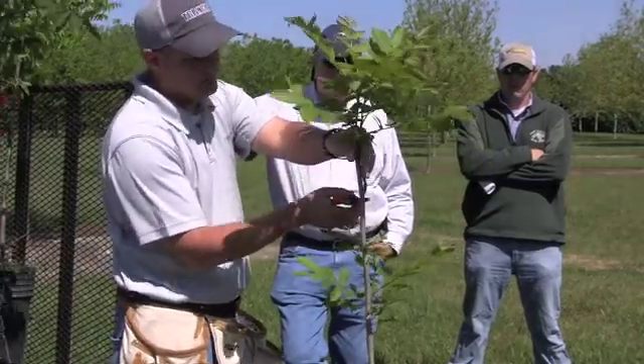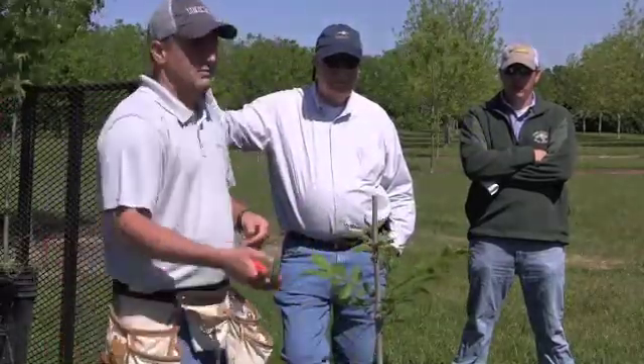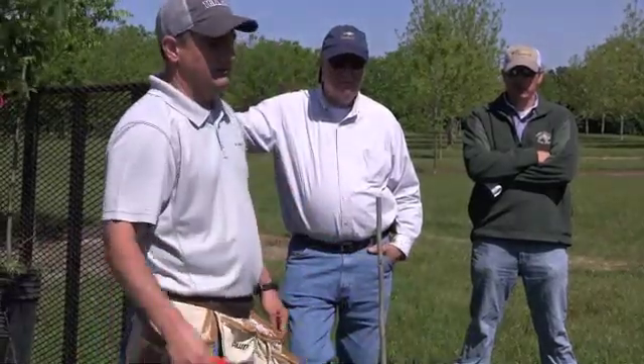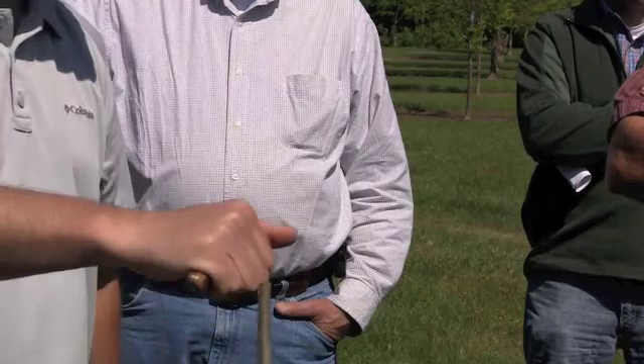First, cut several inches from the top along with any excess vegetation growing from the rootstock. Start out making that cut there, just cut the top of it off. Next, cut an X on top of the rootstock, not too deep, but make sure you go down into the bark.